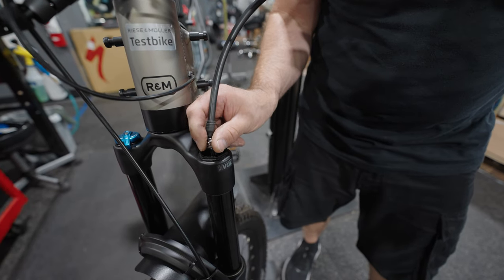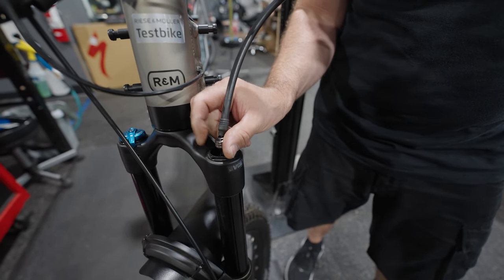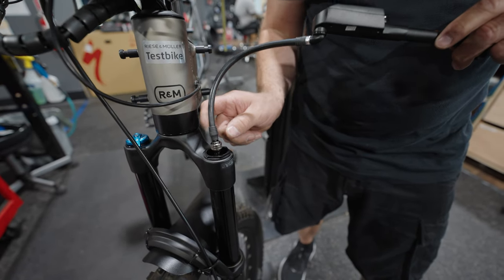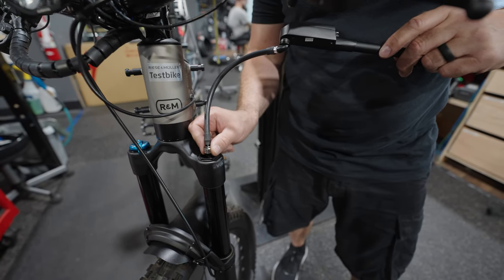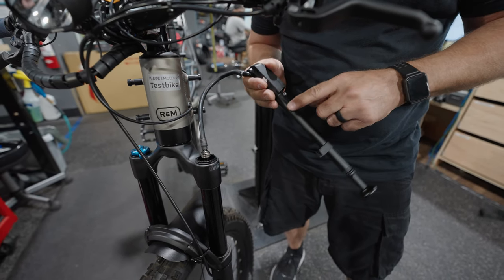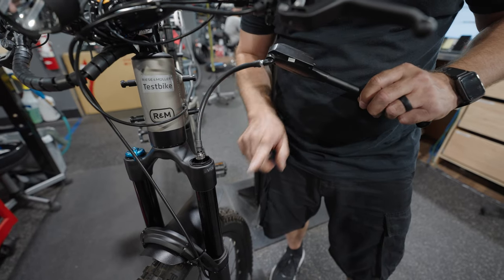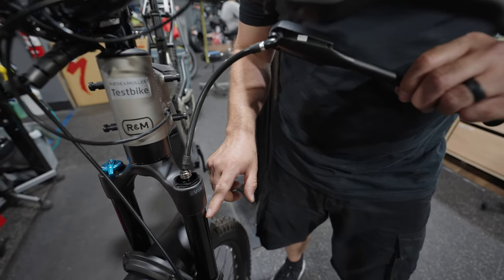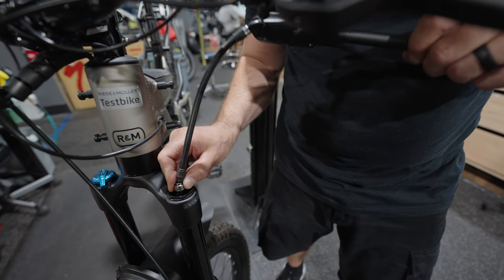We're going to attach the pump to the fork. It's important that you do use a high pressure pump — you certainly don't want to use an air compressor, and you don't want to use a pump that you use on your tires. You have to use a suspension-specific pump in order to get the accurate amount of air in here, not only to get the air in, but so that you don't lose any as well.